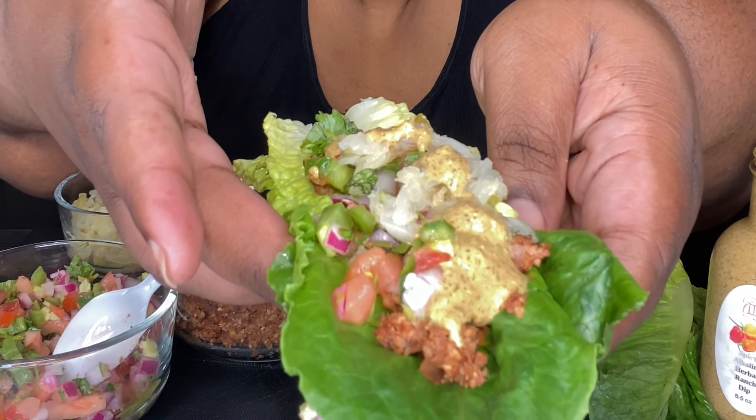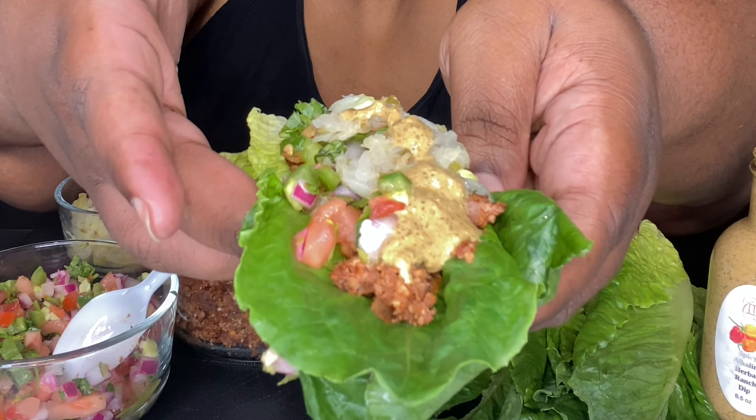The link to this sauce is in the description box. It's by Alpha Chemist. Boom — got some taco meat, some vegan walnut meat tacos in lettuce wrap shells.